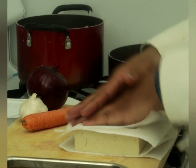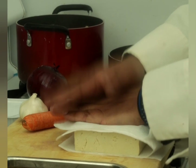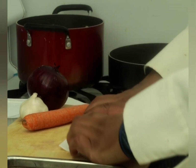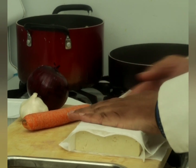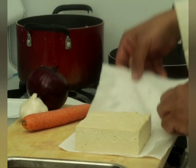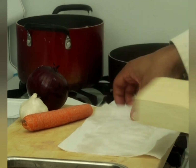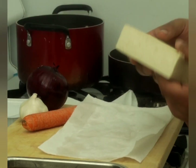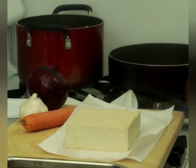One of the reasons I do this is because tofu is porous and it loves to soak up flavor. However, if you get it out of the container and it's still wet, that water is going to prevent it from absorbing more flavor. So I hope this hint and trick helps.